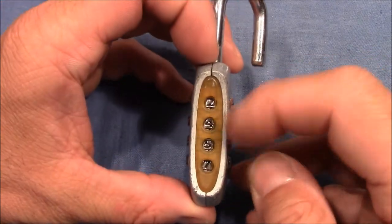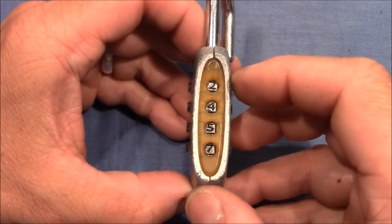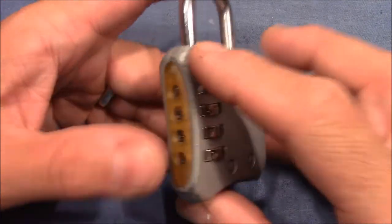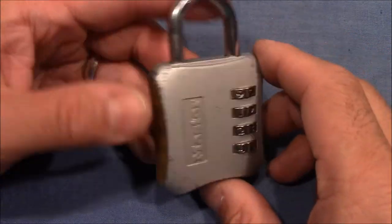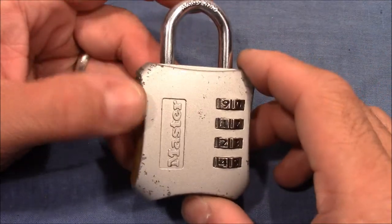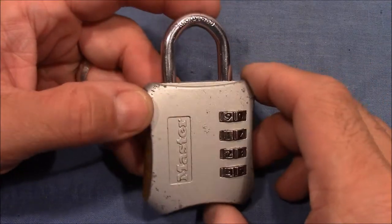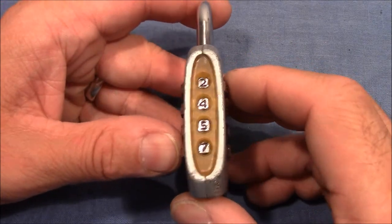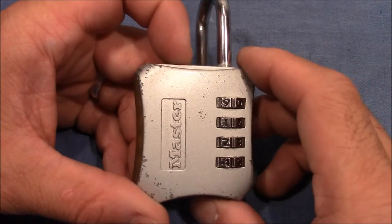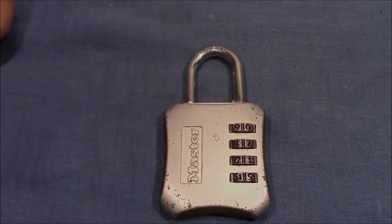A little trick — a small change of the usual pull picking method, but very effective at least on this lock. Maybe this method can be used on other locks as well. It's just one more method in the arsenal for these kinds of locks. I hope you enjoyed this little decoding session. Thanks again to pygmy1977 for the lock, and thanks everybody else for watching. Happy picking and decoding — bye bye.